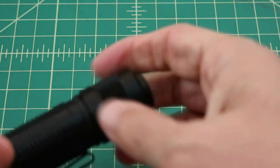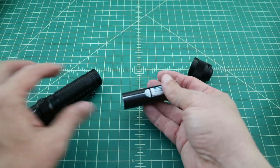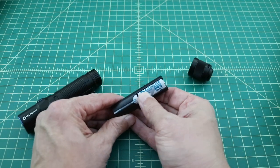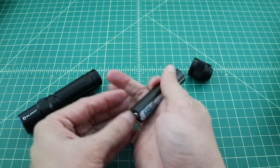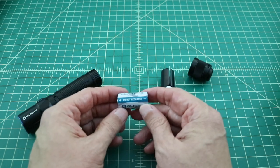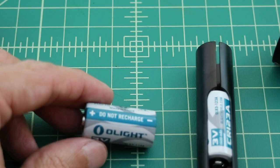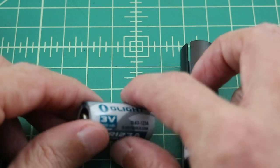Let's go ahead and open this flashlight up. Upon opening it, you'll see that it comes with two CR123 batteries. These are not rechargeables and they come in a container that allows you to fit them because they're a little bit smaller than an 18650. It's important to note on these batteries that it says do not recharge — they're not rechargeable, and they're at 3 volts.